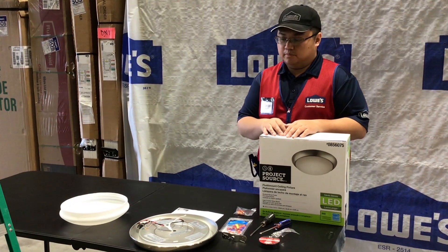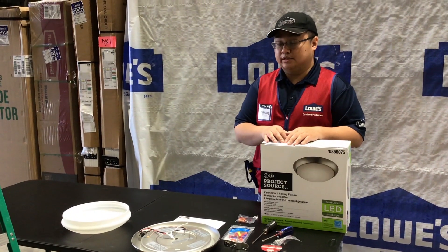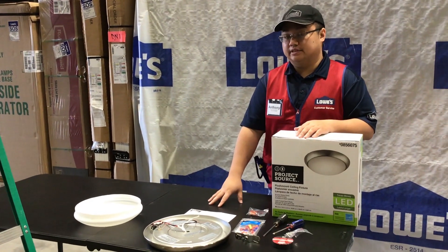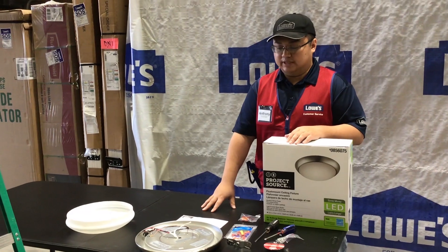We're going to be taking a look at lighting. With lighting, the number one rule that you really want to focus on is safety. Safety, whether you're putting in new light fixtures or updating your light fixtures, is number one and key.